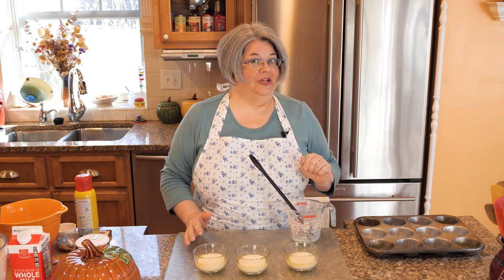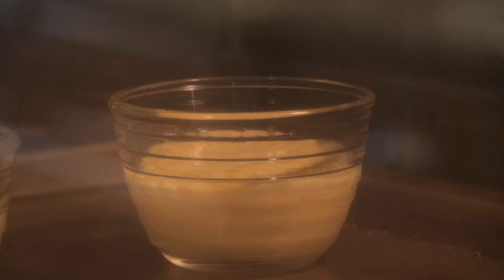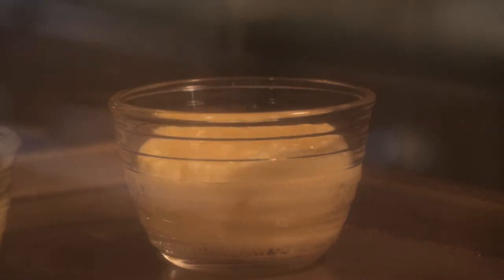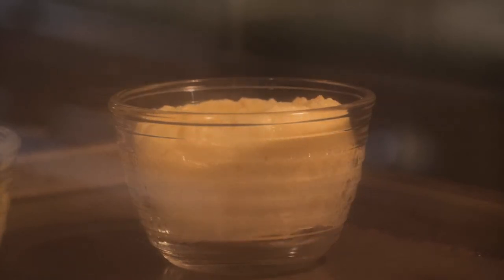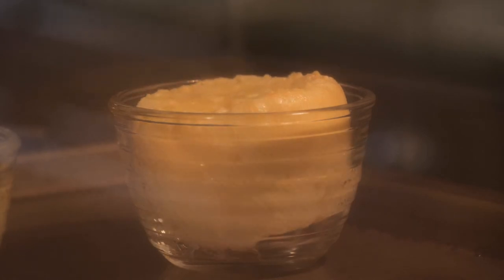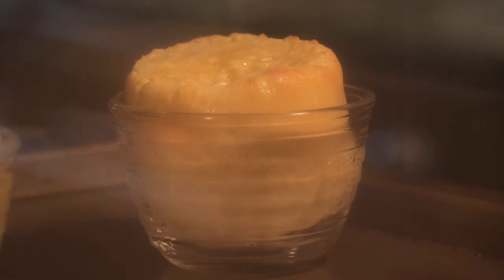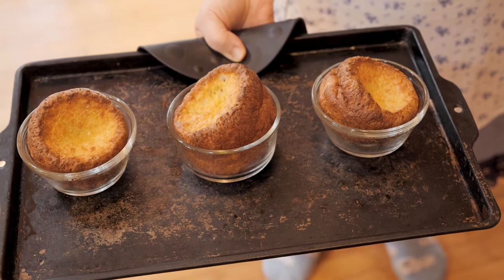Let's look at what they look like in the oven. Here we go — they're all popped and they're not going to collapse because they're actually done on the inside.